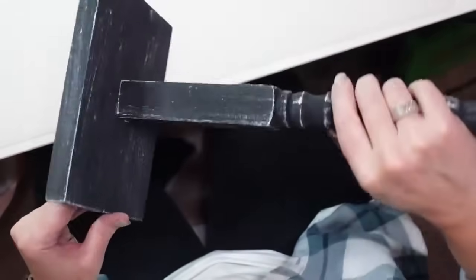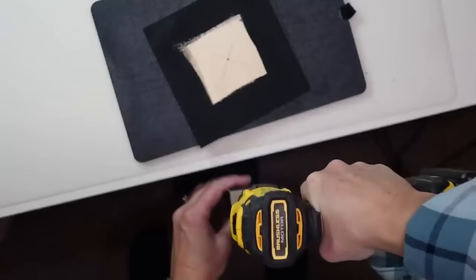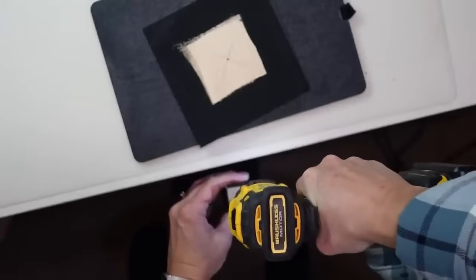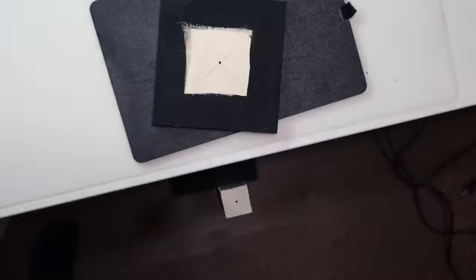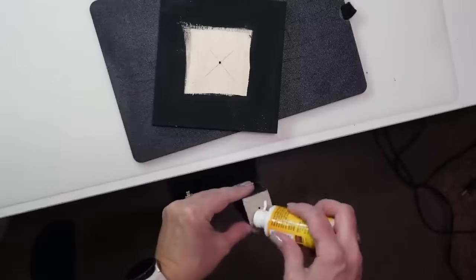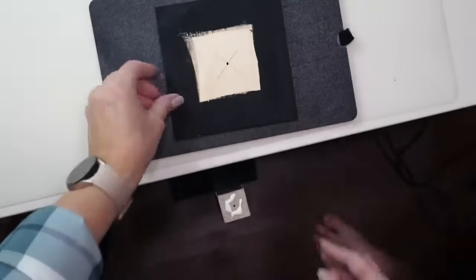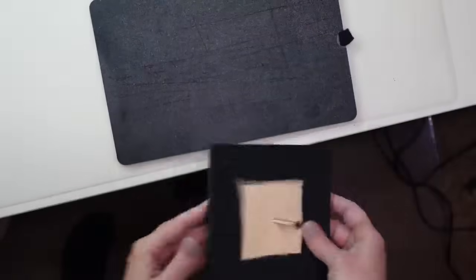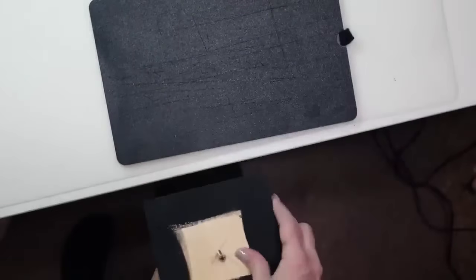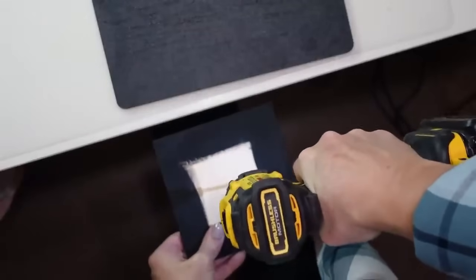Once the base is on, I'm going to add the smaller piece of wood to the other end. Now that the post is on the base it's much easier to drill that little hole where we marked the end of the post. I'll screw the smaller piece onto the top with that unpainted square in the center facing up.